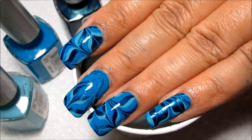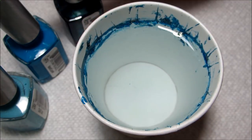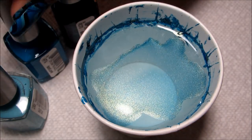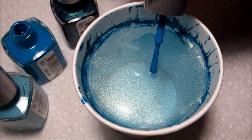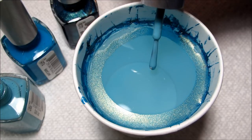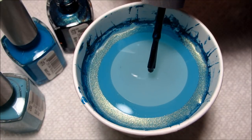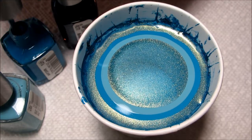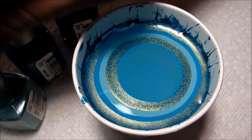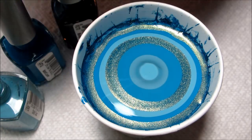Hi guys, today we're going to be working on this turquoise water marble, and all three colors are from the brand Anise, which is the one that I find at DSW, the shoe store. I've never marbled with it before, but I was really pleased with how well these three worked, and I actually have a couple colors lined up for testing next, so you may see this brand show up again during Water Marble March.